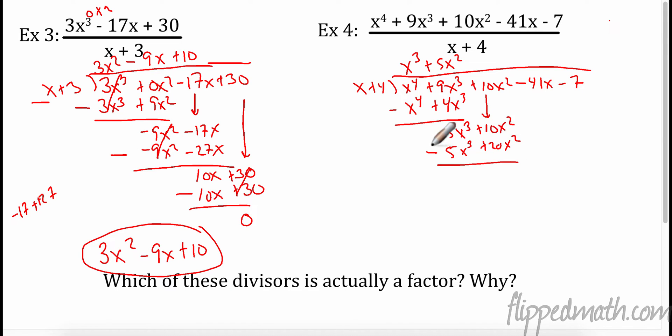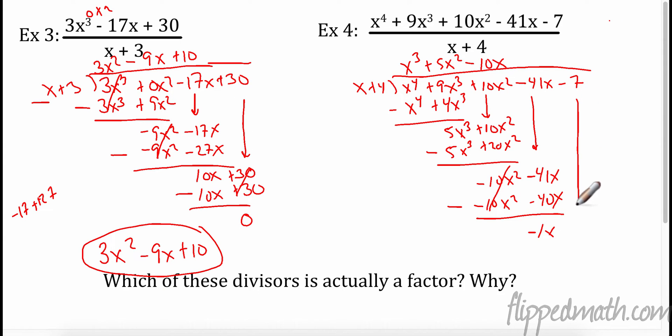Subtract: 10 minus 20 is negative 10x². Bring it down. What do I have to multiply x by to get -10x²? Multiply by -10x. So that's -10x² minus 40x. Subtract those — they cancel. Negative 41 minus negative 40 is like plus 40, so that's going to be -1x. Bring it down. Multiply by -1, giving me -x minus 4. Subtract: -7 minus -4 is negative 3.